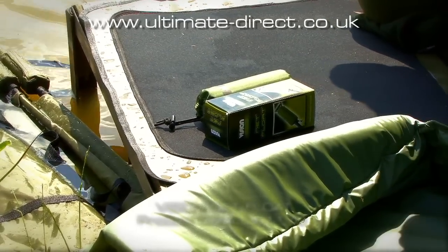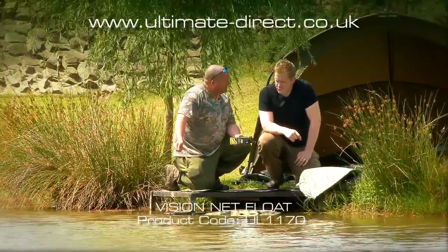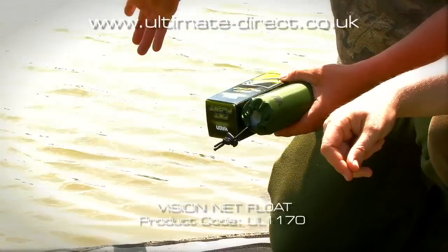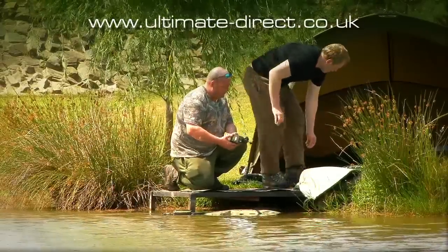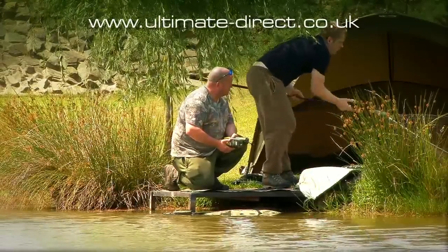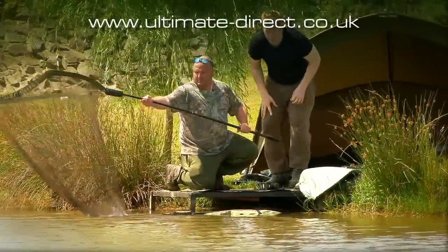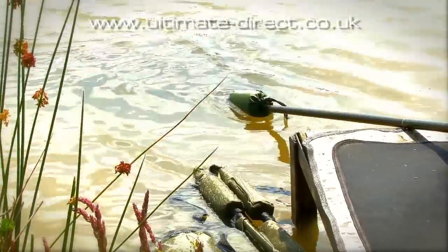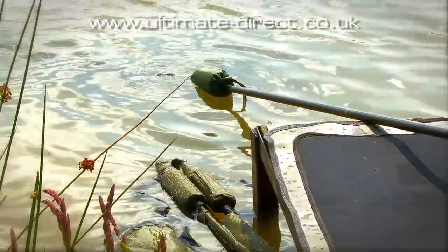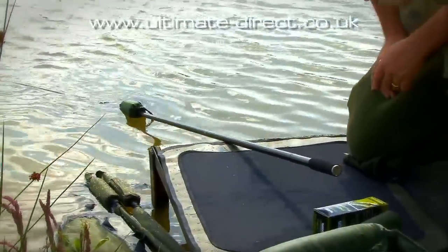While we're on the subject of floats, let's talk about net floats. These go on the end of your landing net so when the net is resting in the pond, it's not going to slide away. You can see here — without it, the net sinks. When you're playing a fish and it comes in close, you don't want to be dragging a heavy net up from the bottom.